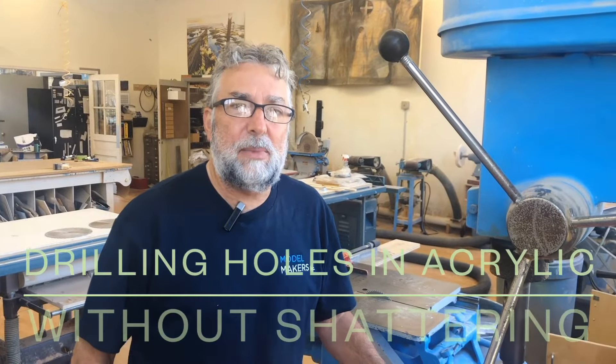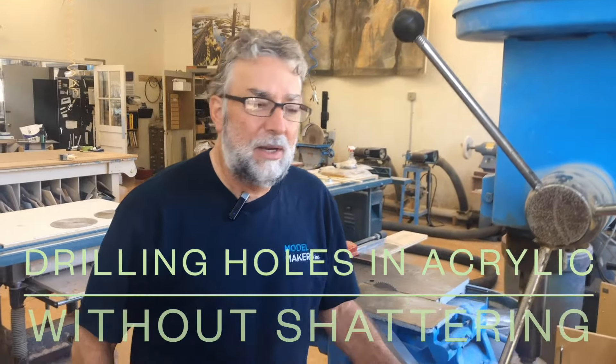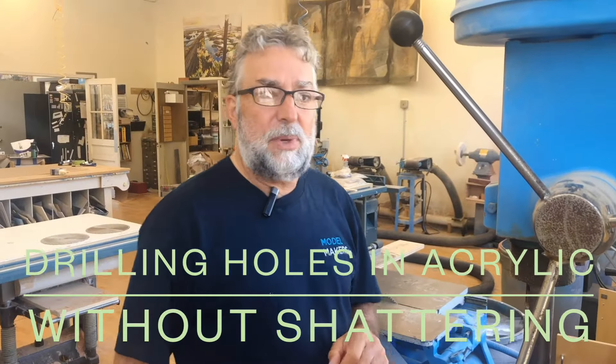Welcome back. It's Mike from Model Makers Inc. in Rockaway, New Jersey. Today we're going to do a quick demo on how to drill a hole in a piece of acrylic.